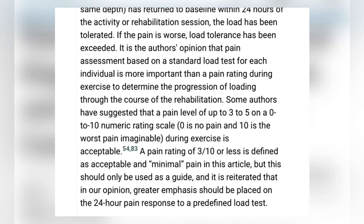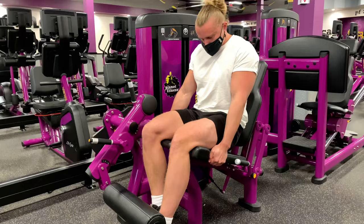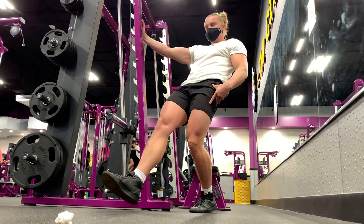What they're saying is pain 24 hours later matters more than pain during the session. But if you're worried about pain during the session, pain of 3 to 5 out of 10 is acceptable. So if you experience pain with something like a single leg extension in the weight room — isometric — it doesn't really matter. It only matters if the pain is excruciating. You want to avoid excruciating pain. But something like a sissy squat can cause a lot of pain, but it doesn't matter as long as it's not excruciating.